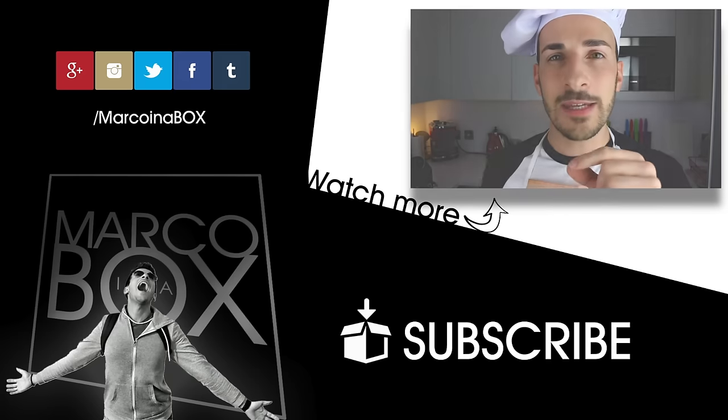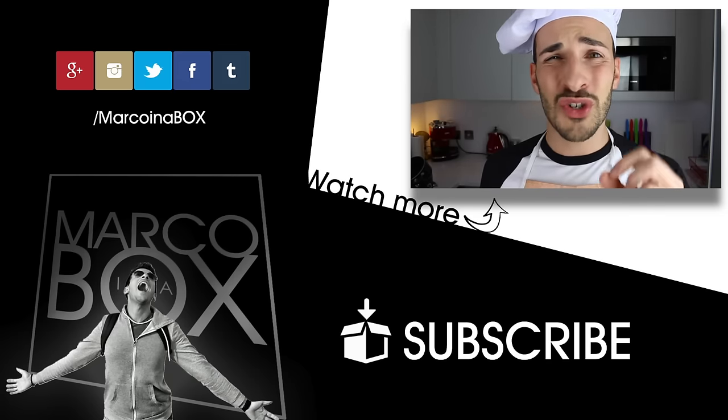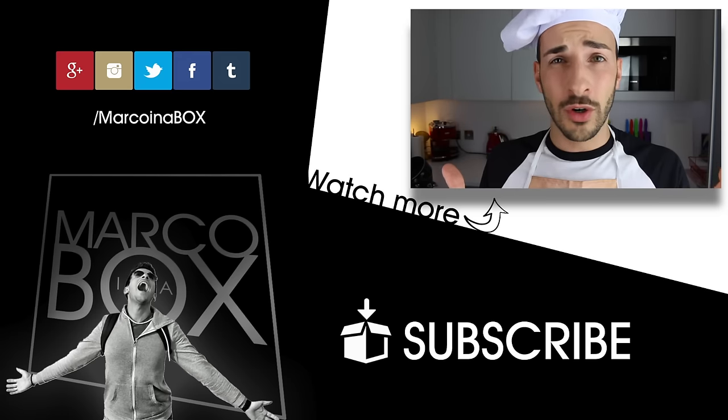I'll see you soon in my kitchen again for another one of Marco Bites. Bye! And then the pasta should literally be pasta that you can bite — it's not too chewy and it's not raw, but it's not overcooked either.